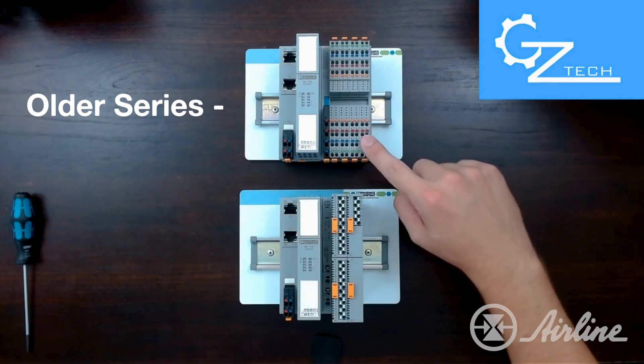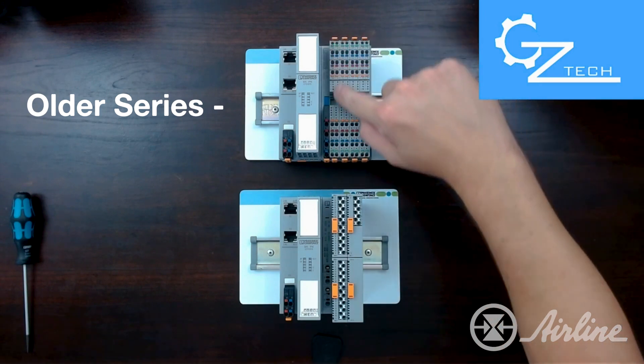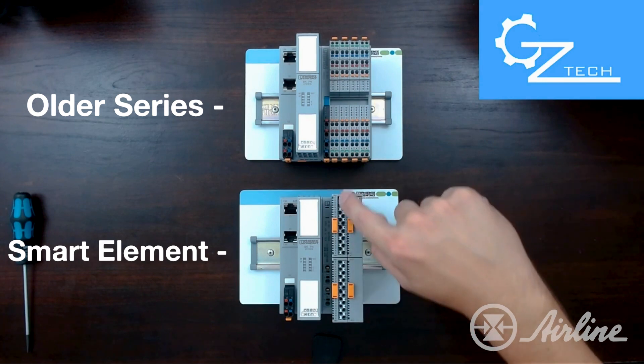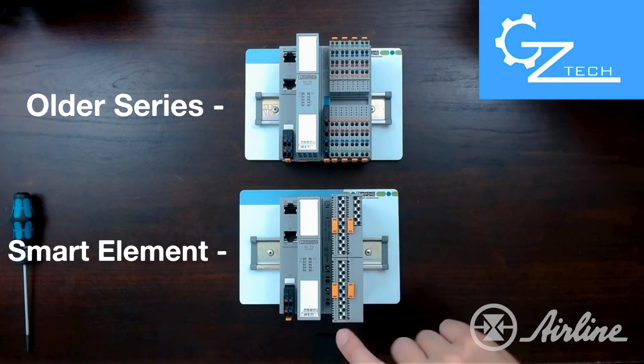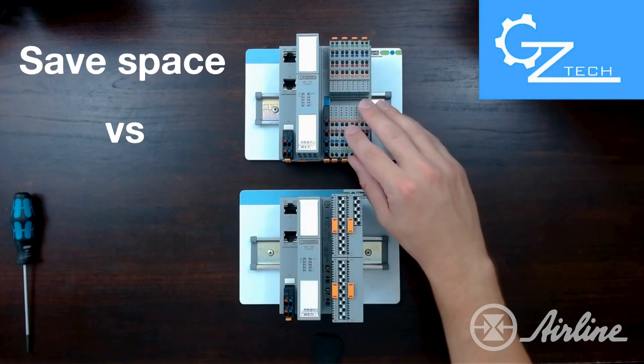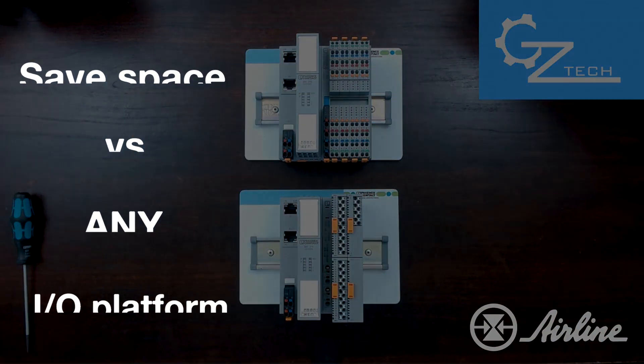Looking at a top view of the older style Axioline I/O series here, which is 64 points of high density I/O, and comparing that to the Smart Element modules on the bottom, which is 32 points of digital I/O in just 15 millimeters of space. You can not only save space compared to the older style series from Phoenix Contact, but against any I/O platform on the market today.